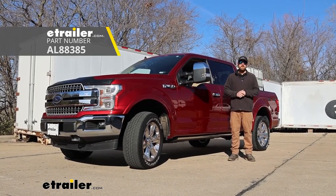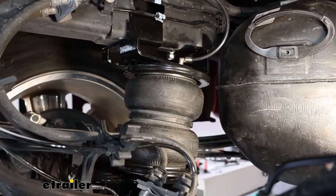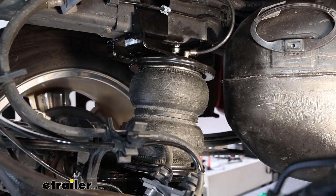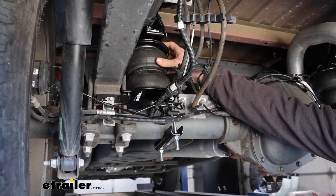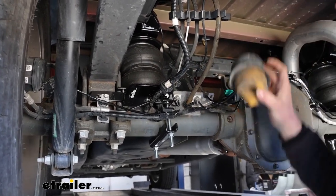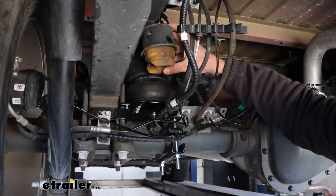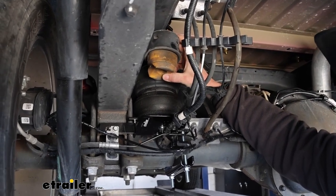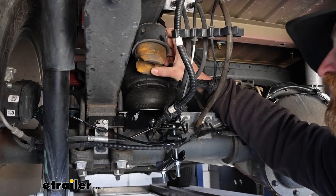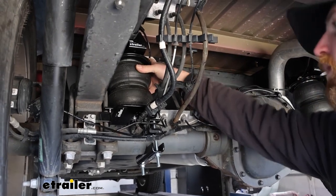Before we get into that, why don't we take a couple minutes, check these out, and make sure they're going to work for you. This is how they're going to sit when installed — they fill that void from the bottom of your frame rail to the top of your axle housing, providing support or cushion. These essentially replace your factory jounce bumpers, which are there to prevent the suspension and the truck from bottoming out, but don't give you any additional support. So an airbag here can really go a long way.